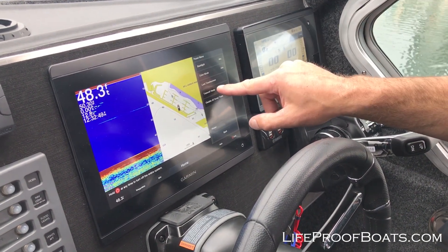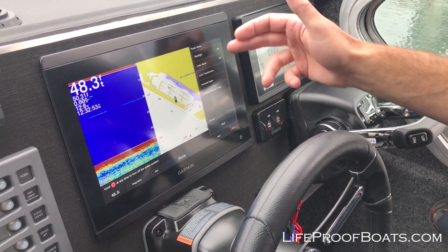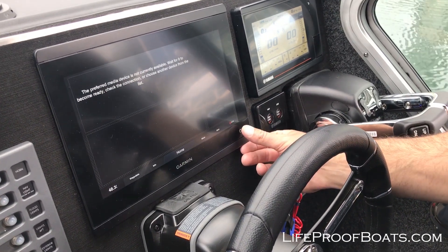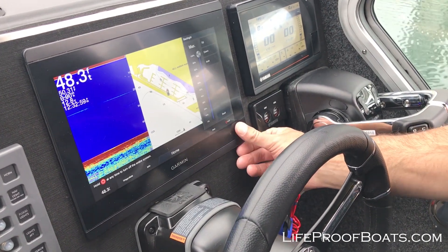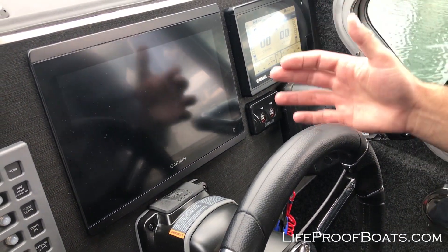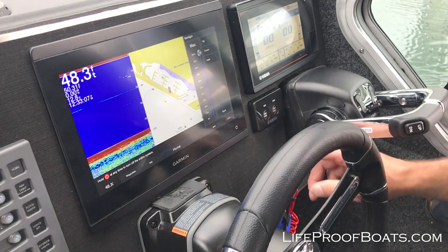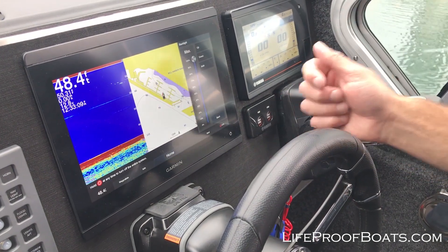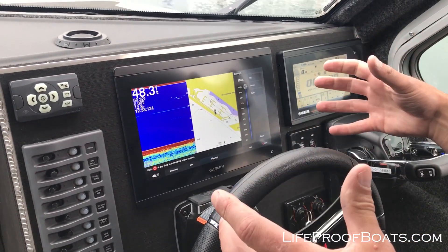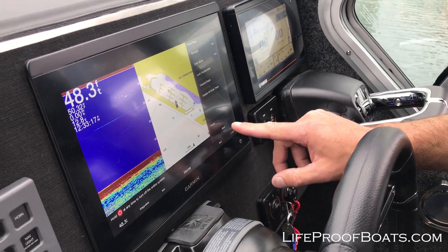From here you can turn on your radar, you can disable the sonar, you could turn the power, you could adjust your backlighting. One other thing people don't realize: if your backlighting is too low and you think your display is off but it's on and you can't see it, push the power button. As you cycle through it a few times it will go to max brightness and bring it right back to full view — very simple to see. That's a shortcut a lot of people don't know about.